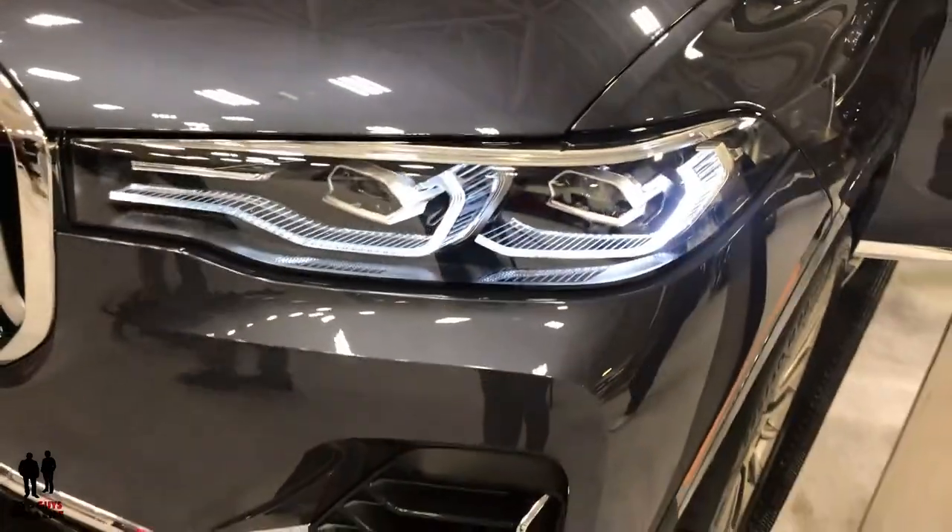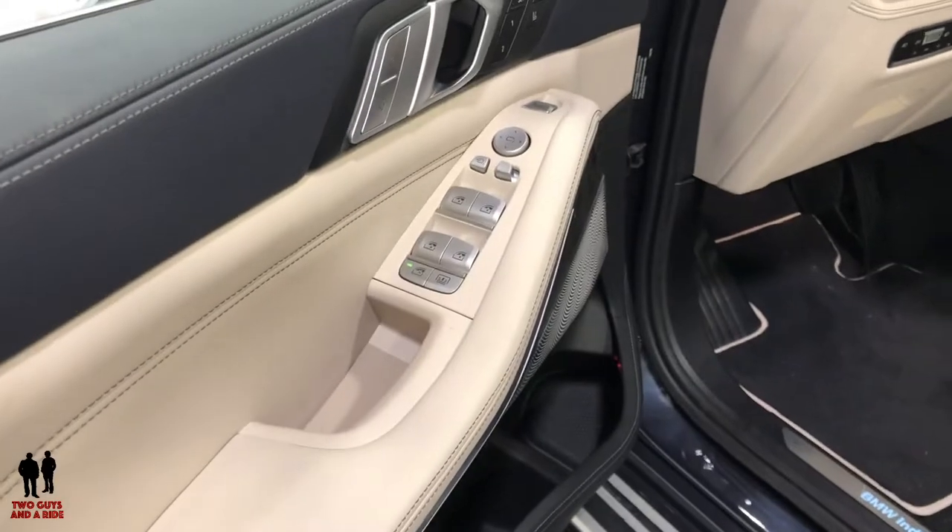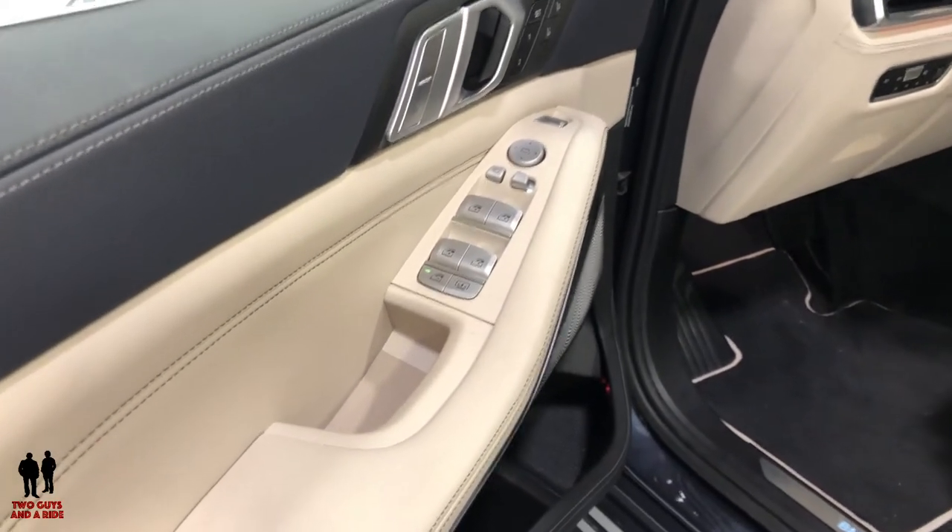That is the 2019 BMW X7 — the all-new BMW X7.